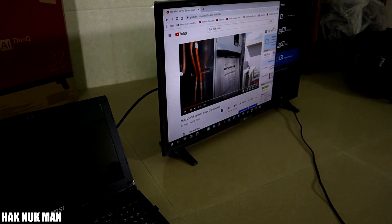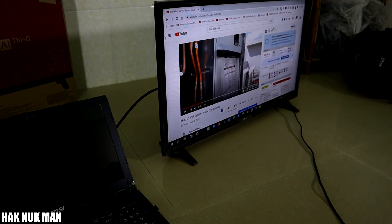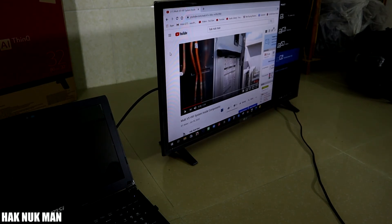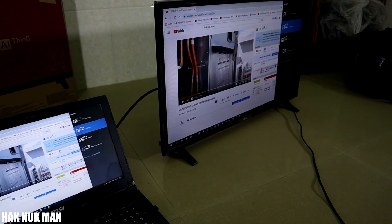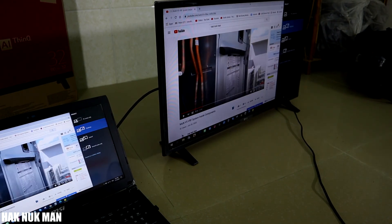There's also an option to use the TV as the second screen only, so your computer screen will turn off and your display will show on the TV only. I'm switching it back to duplicate mode — that means whatever your computer displays is what your TV displays.